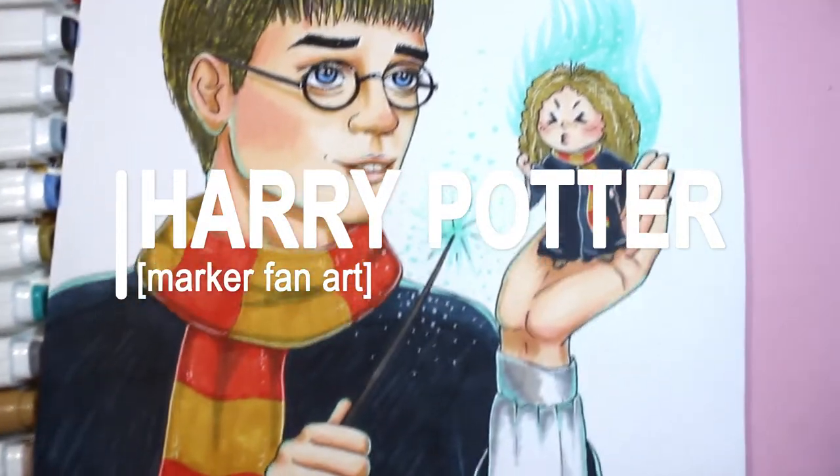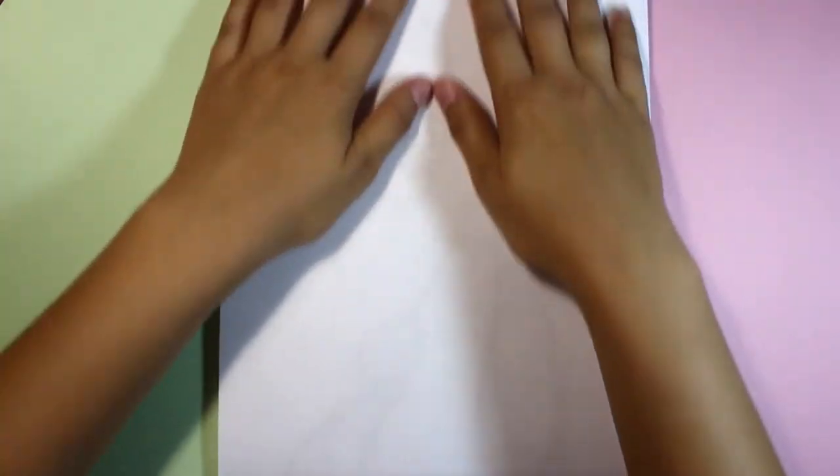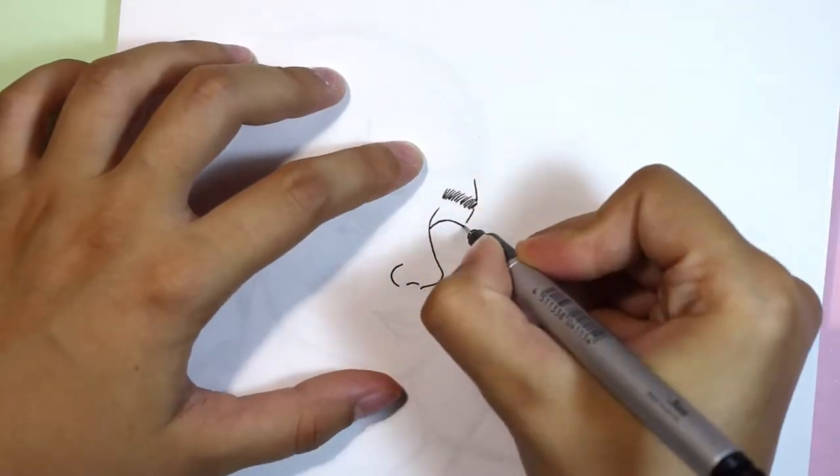Hi friends! It's me, Anastasia. Welcome to a Harry Potter fan art! I've been requested to draw something related to Harry Potter for so long, and finally I did it!